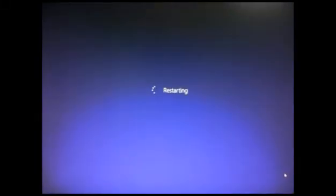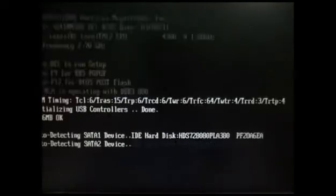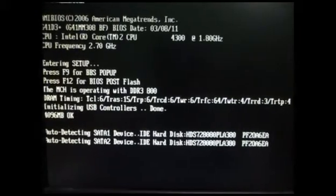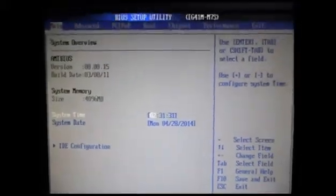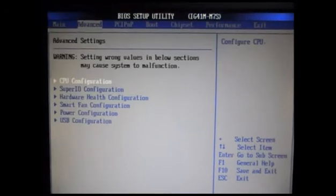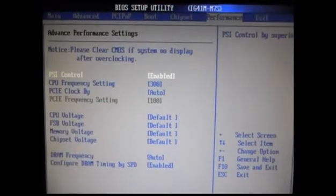Go to your BIOS and check whether your motherboard supports CPU overclocking or not. You don't have to change your voltage or your CPU cooling system. Here you can see the BIOS screen — my motherboard is a Biostar motherboard.